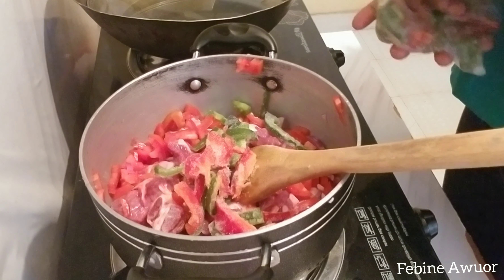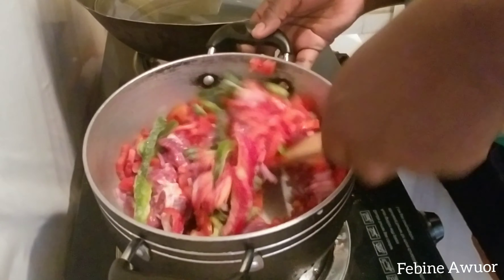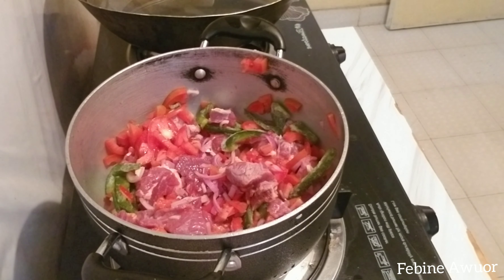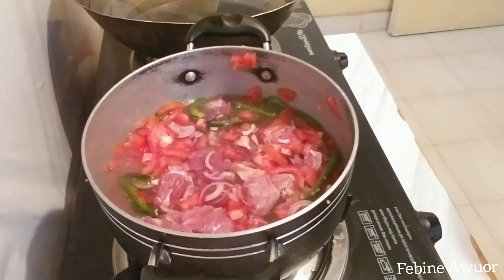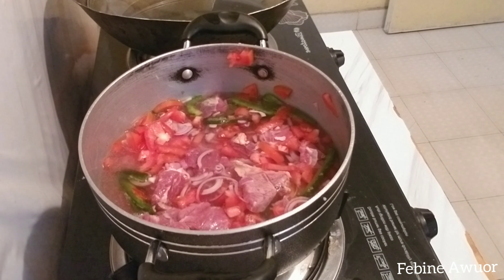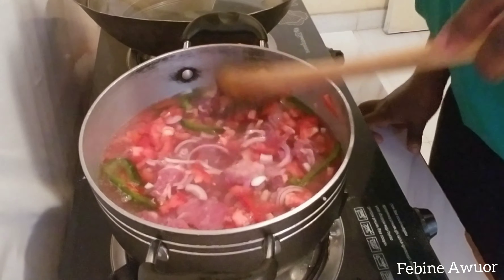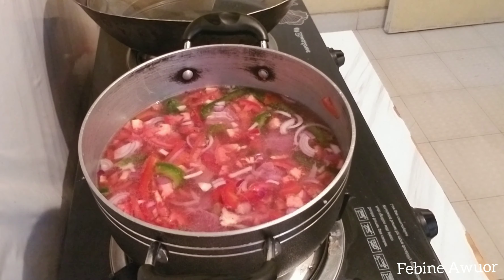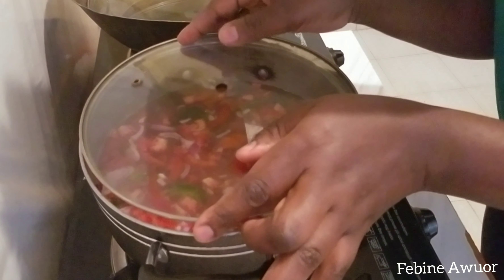Hi everyone, welcome back to my channel! Thank you all so much for your support. I'm finally back in Nakuru — it's been about a week since I left. I'm back now and I want to share with you the first meal I cook while in Nakuru. Let's cook! It's just beef tubukiza with spinach and ugali. You'll love it because it's a very delicious combination.